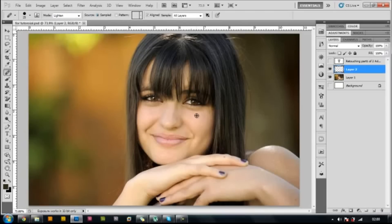Press Alt and click below the wrinkle to get a nice sample, then just paint over the wrinkle like that — here as well. Now reduce the opacity to something around 40 or so.